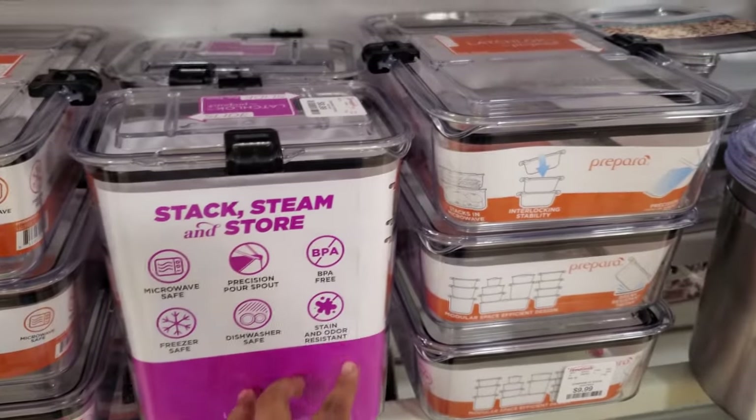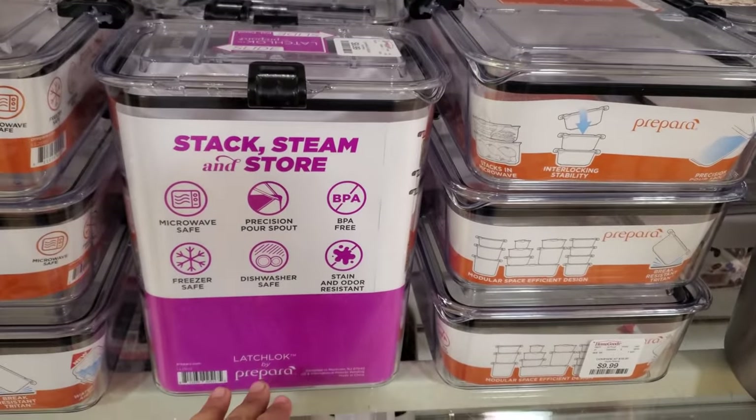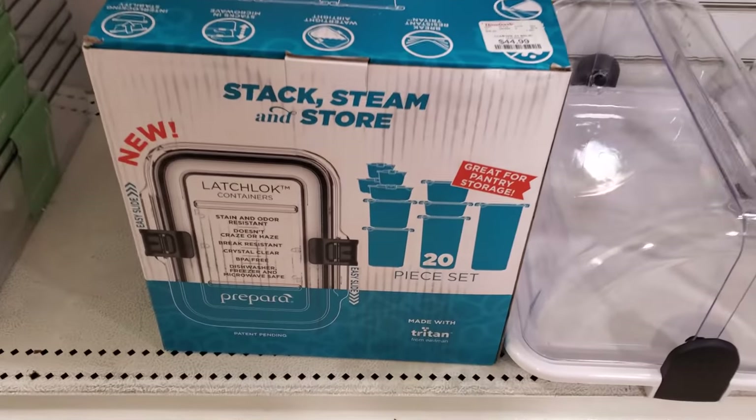Because you know how sometimes we have that favorite Tupperware and you put like sauce in it or something and it stains it — I hate it. Here's a large one — you get $20 for $45.